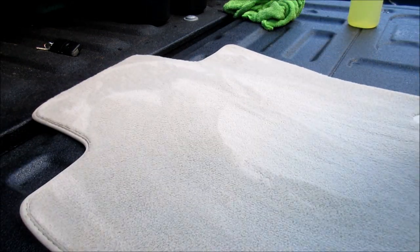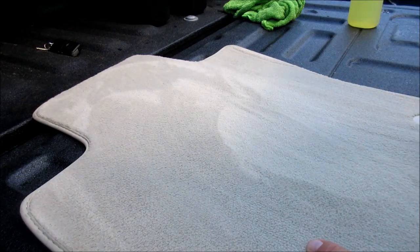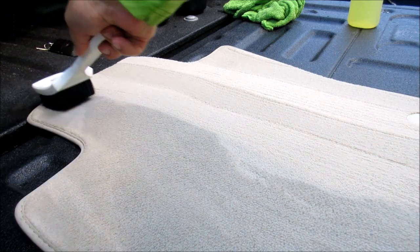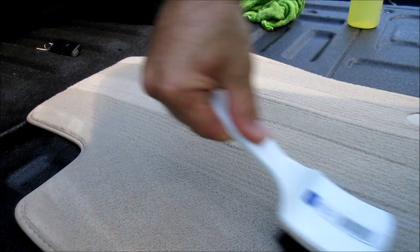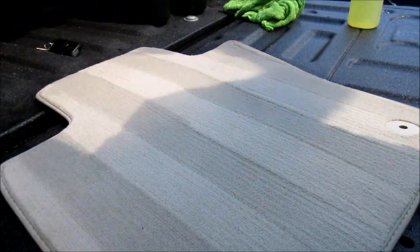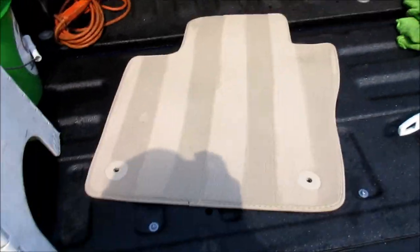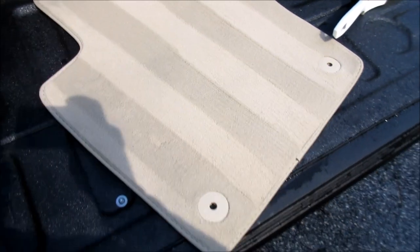And voila — there we have it. Now I like to take my hard bristle brush and give it some fancy lines to make it look nice. Nothing complicated about that either — up and down, zigzag, whatever you want. And there you go: a perfectly clean mat, ready to put back in the car, and it looks very professional.